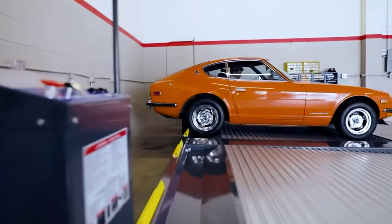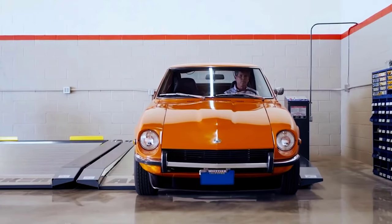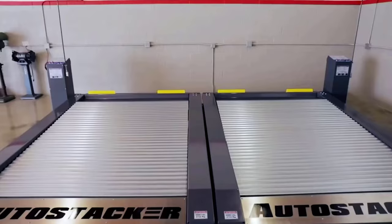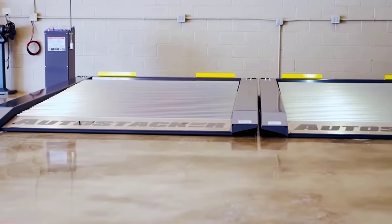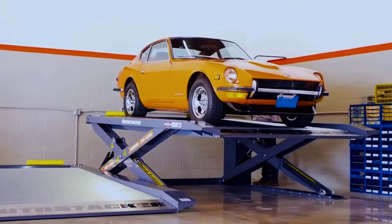It uses many patented solutions. For example, the DoorSentry door protection system made of special rubber will prevent accidental scratches and dents. Even the platform design is patented. It's also suitable for sports cars and cars with low ground clearance. These car lifts are great not only for private but also for commercial use.